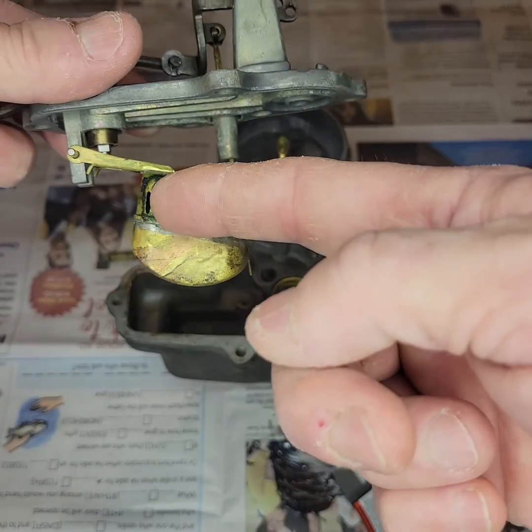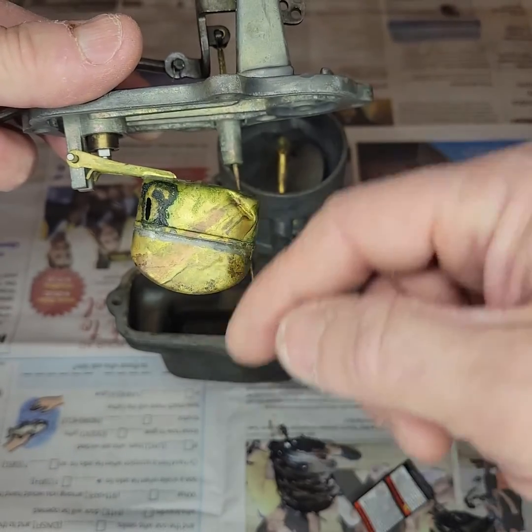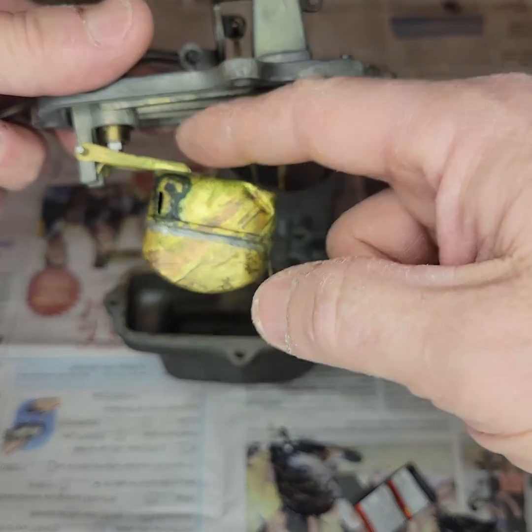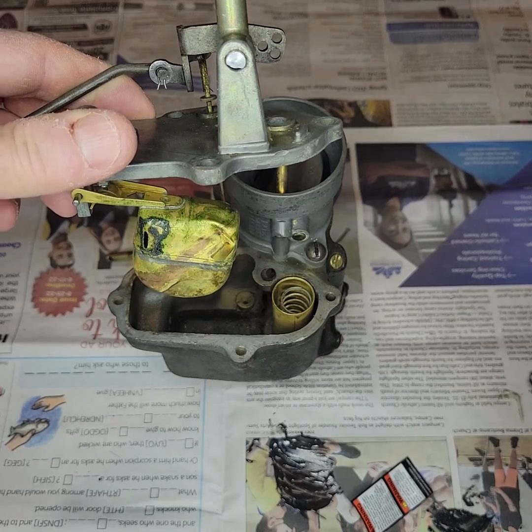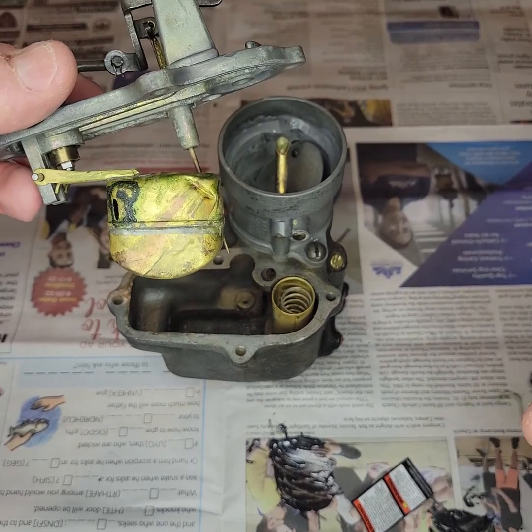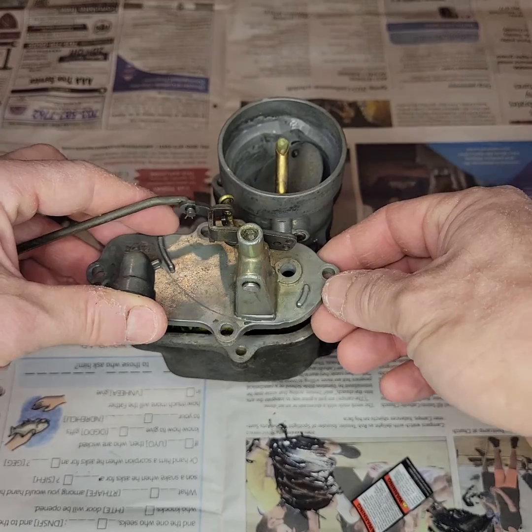Of course, when the float has a hole in it, it's staying in the down position. There is no shutoff for the fuel. It comes in, eventually fills up the well, and then will spill on over. So that is the basic principles of a carburetor and how a float works.